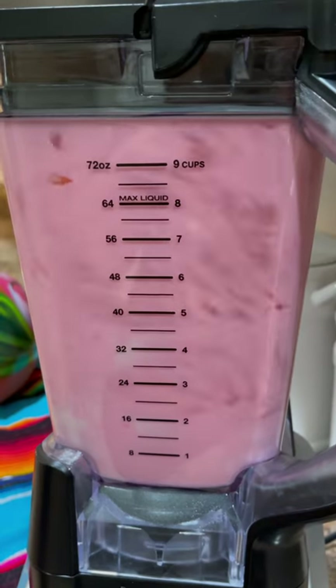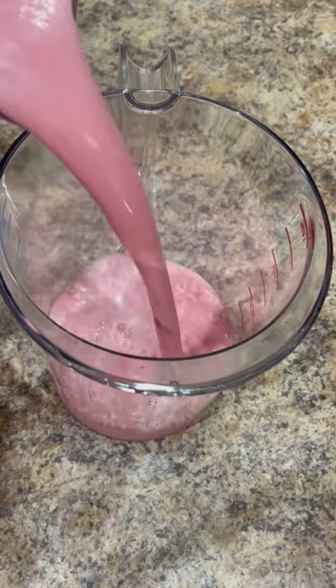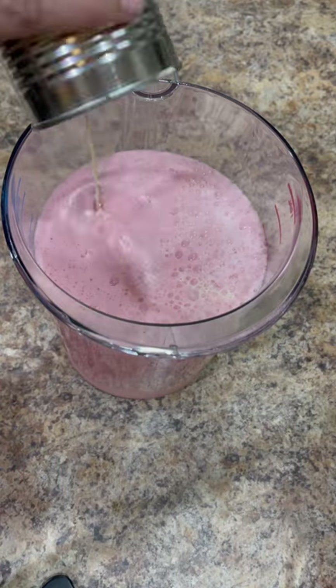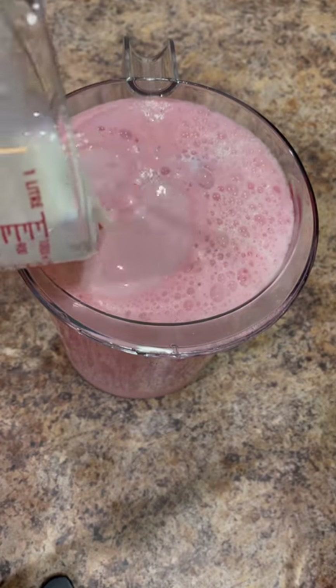Add the strawberry flavored drink mix and one 14-ounce can of condensed milk. Blend for a good minute or until it reaches a nice smooth consistency. Transfer it to the pitcher with the rest of the water and add one 12-ounce can of evaporated milk.